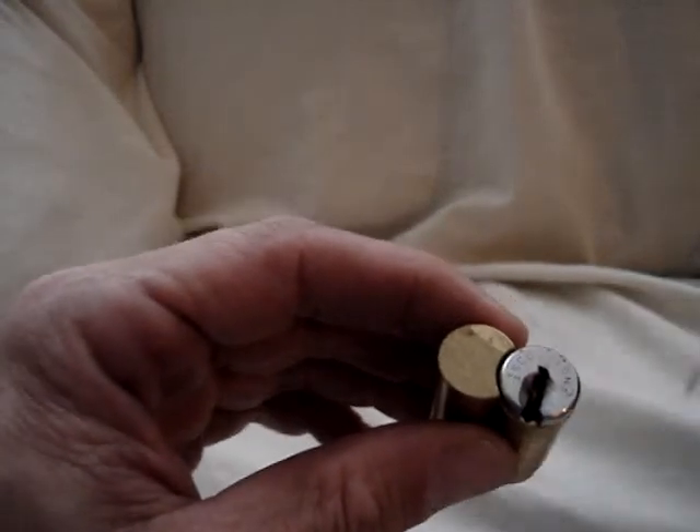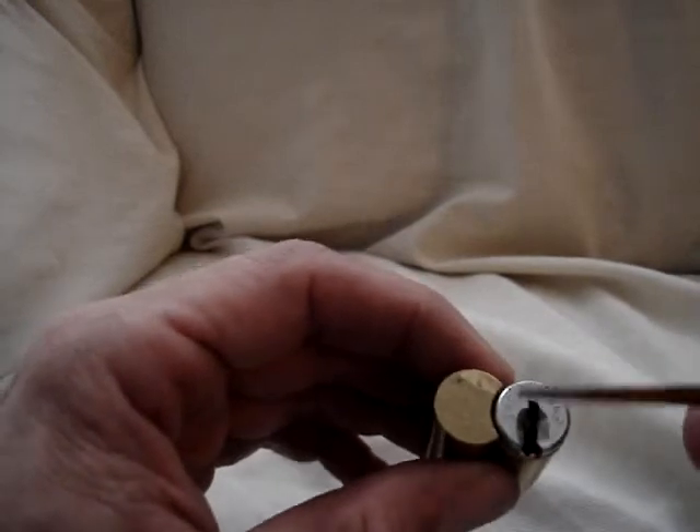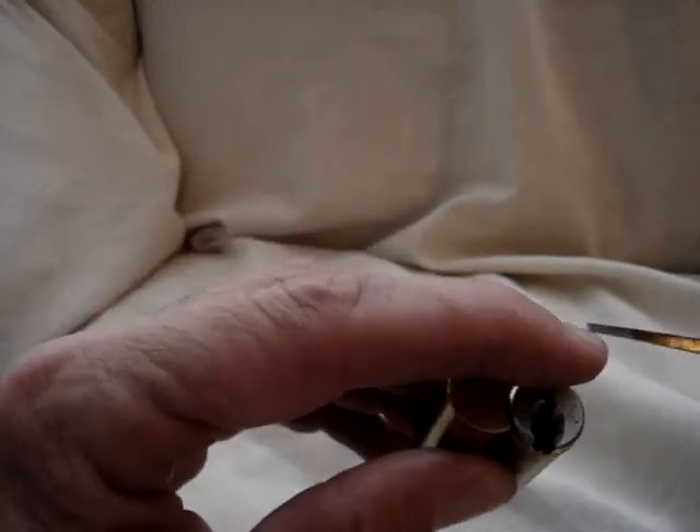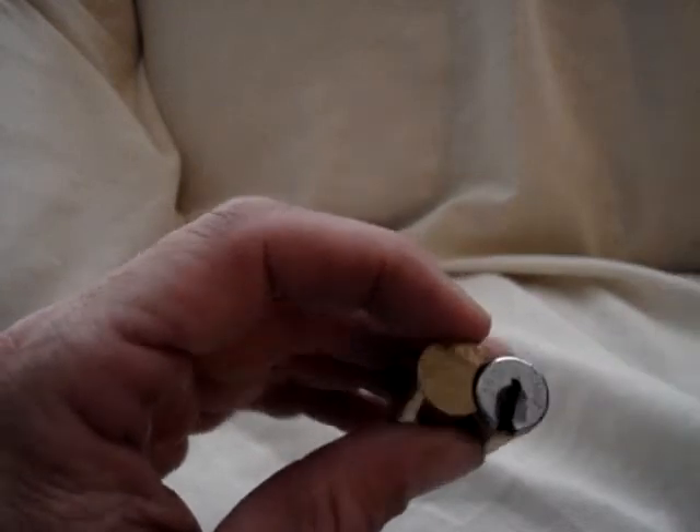I picked this lock with a short hook, top of the keyway tension, and a special little tool with a notch carved out in the end of it to manipulate the sidebar pins.